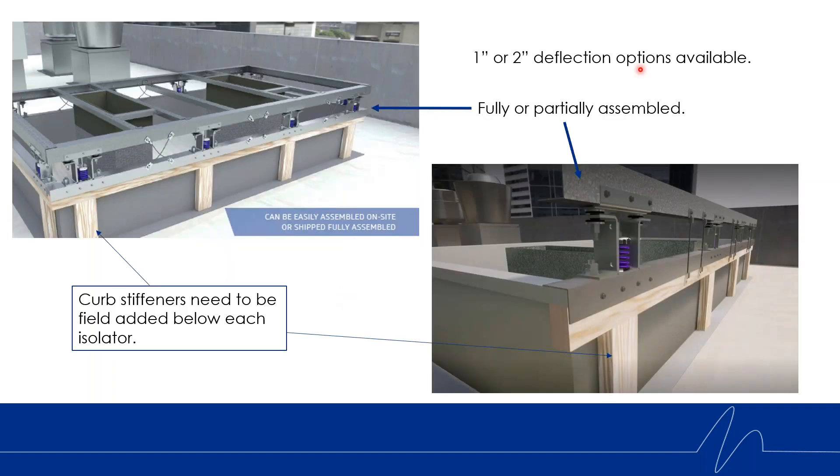With the new KSR, just like the old iteration, we offer it in one and two inch deflection springs and it comes in a fully or partially assembled option. The picture on the left shows what you get when you order it fully assembled — it comes loaded on the truck with everything pre-installed. You sit it down on the curb and screw it in place. Very easy.